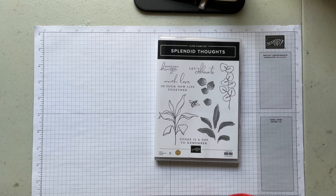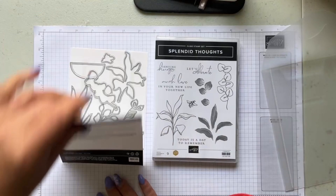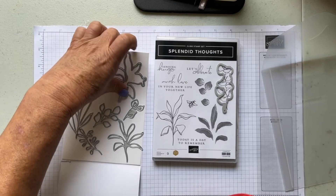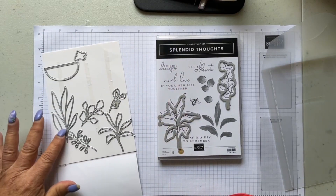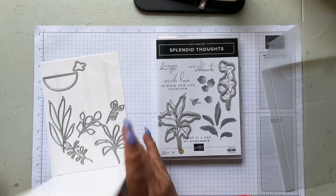I will try to play with the focus later. The dies for the set are called Splendid Stems. This die goes with the eucalyptus leaves, and this die goes with the other one. Then we have the die that will cut out the bee, and these are just some extra leaves and foliage that you can cut out with the Stampin' Up Emboss and Cut machine — I almost forgot what it was called. I remember when it used to be called the Big Shot, but it's the Stampin' Up Emboss and Cut machine.